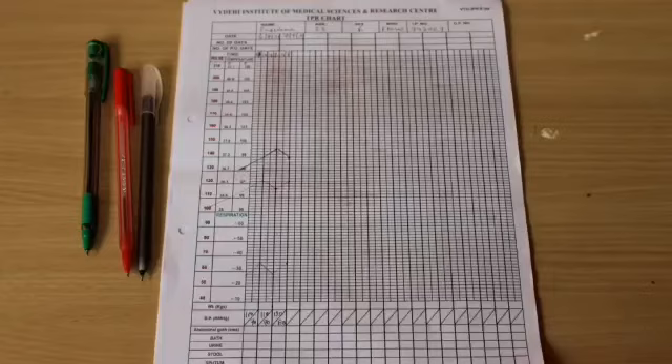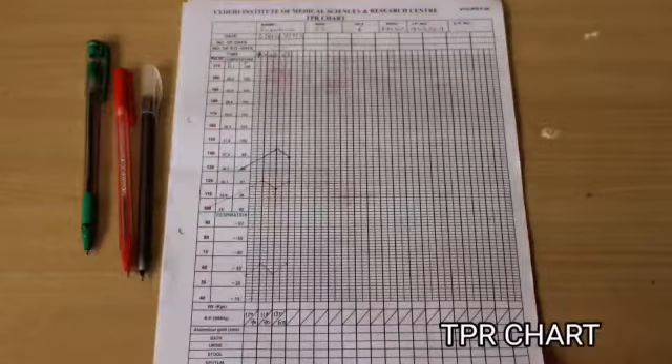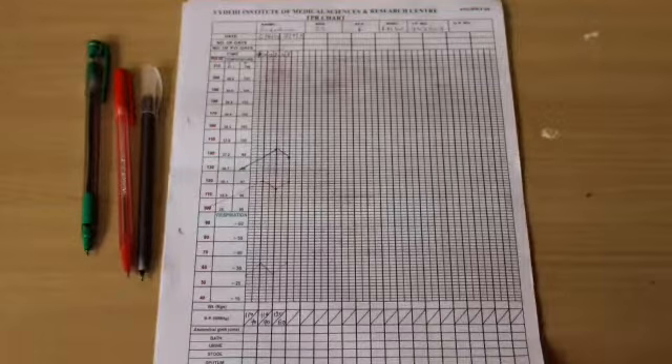Now we will show how to record the TPR chart. First, note the patient details. With a black ink pen, mark the temperature; with a red ink pen, mark the pulse rate; with a green ink pen, mark the respiration rate and the blood pressure of the patient. At last, we have to document the procedure. Thank you.